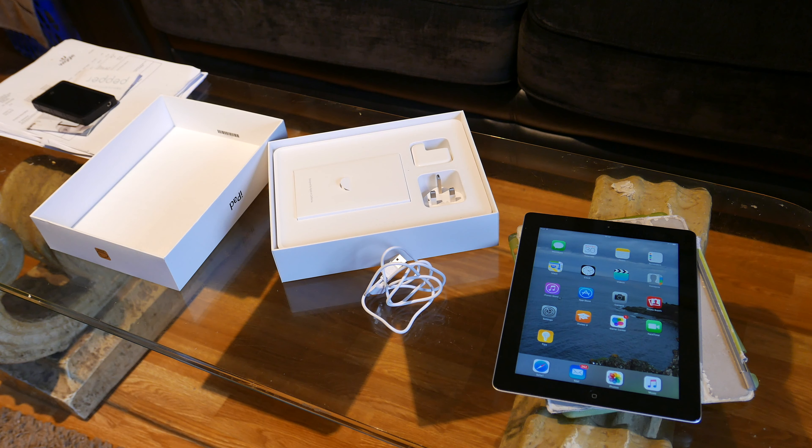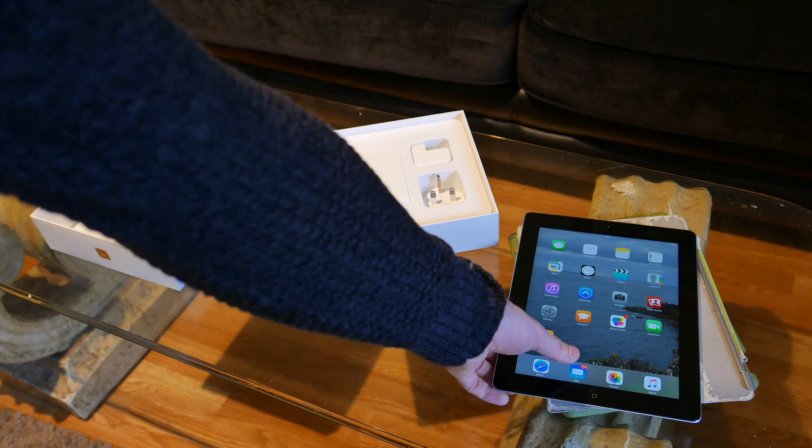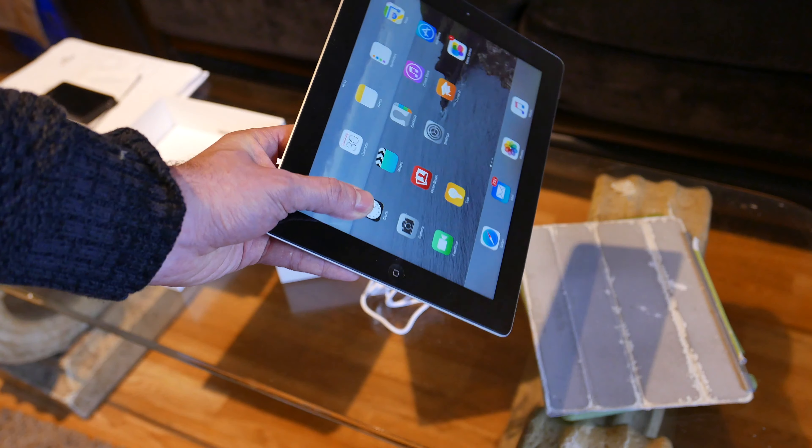Hi and welcome to my channel. In this video I'm going to give you some advice about preparing your iDevice for sale.